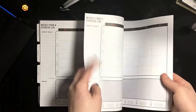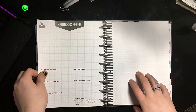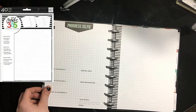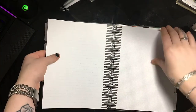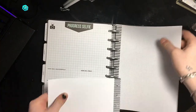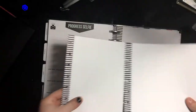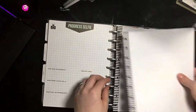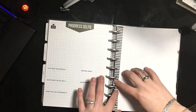It has these meal plans, but I've been putting dotted paper over those and changing them up. They also have this progress selfie page at the end of the month. I've also purchased ruled and graph paper inserts — you can get those off Amazon, I'll put a link in the description below. I really like this planner because you can insert pages, take pages out, and rearrange it the way that you want. I mainly use these pages to set up my monthly trackers in the beginning setup of my month.